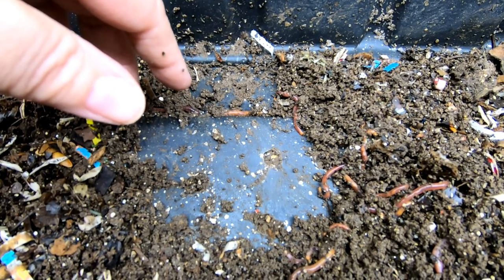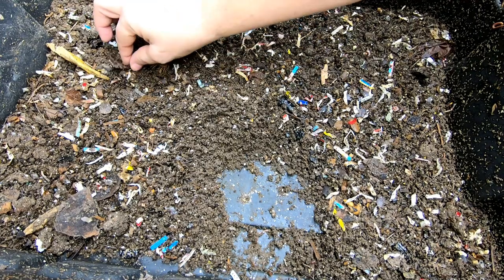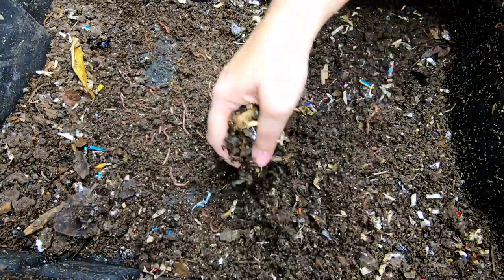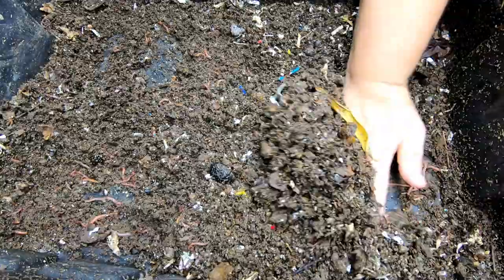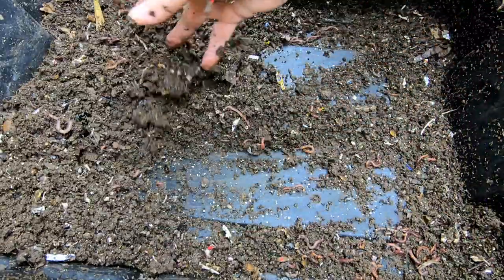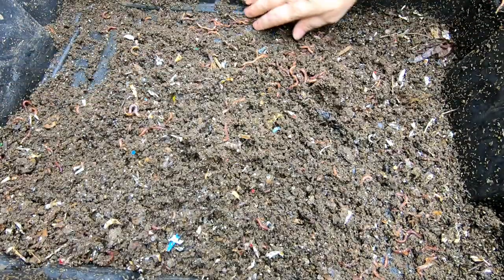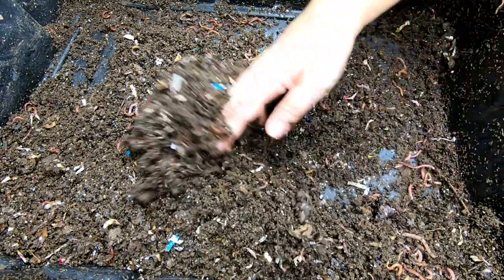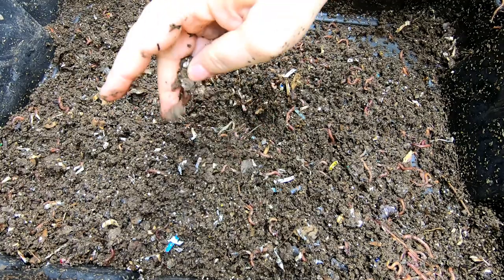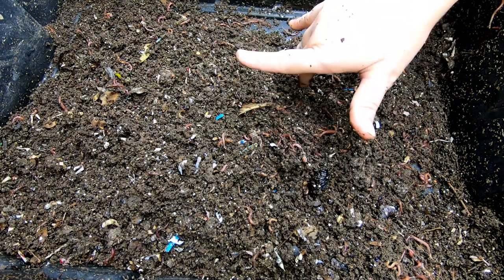Let's get back to the regular story of how this bin is doing. I left this top layer uncovered hoping it would dry out because it was previously the bottom. The worms aren't leaving and it's not getting much drier — interesting, because I haven't had a lid or any covering on it whatsoever. I guess there's still enough food in here to cause them to want to stay. I'm probably going to do a light migration on this and get them out so I can restart this top layer.